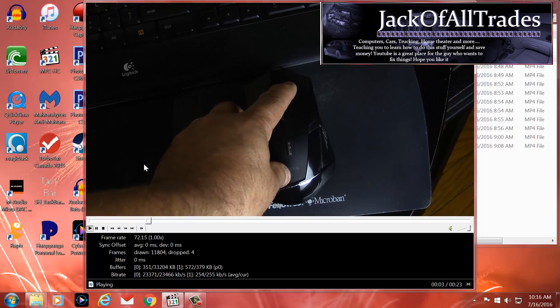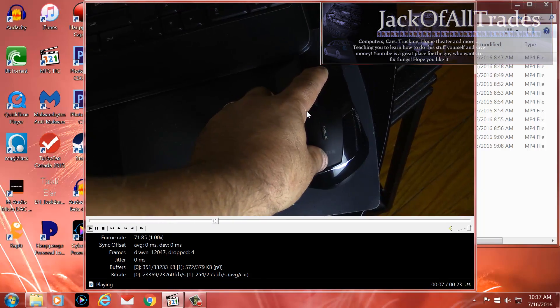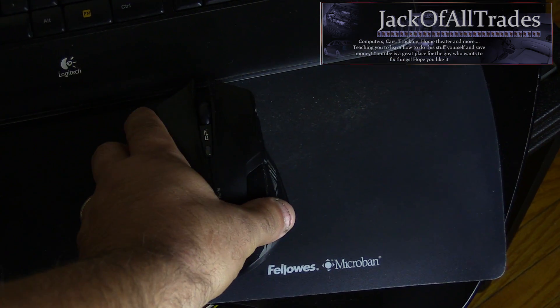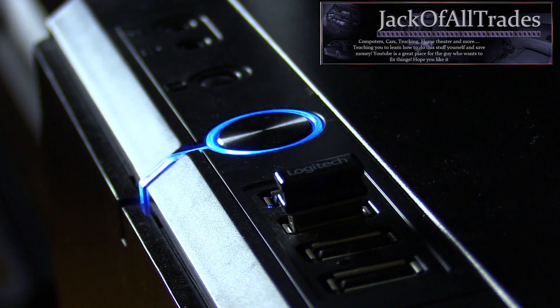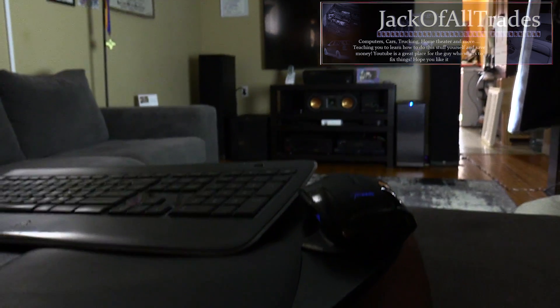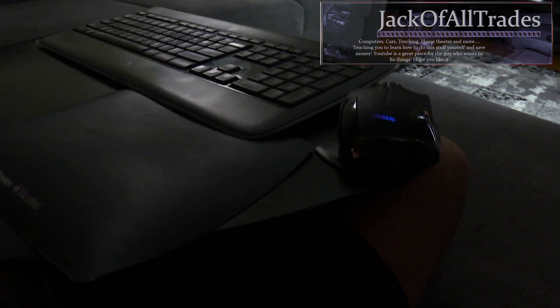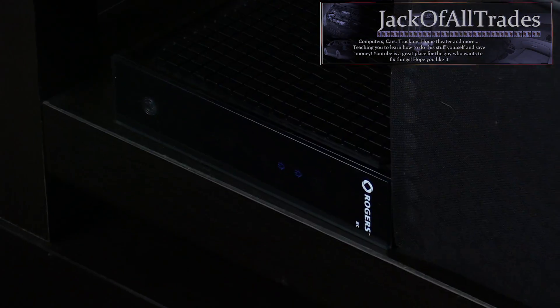Okay guys, if you're experiencing a mouse cursor lag on your screen like this, this might help you out — especially if you're running a wireless mouse and keyboard and using a USB receiver. My setup has me about 15 feet from the entertainment unit, sitting on the couch, and before I used to have a lot of mouse lag.